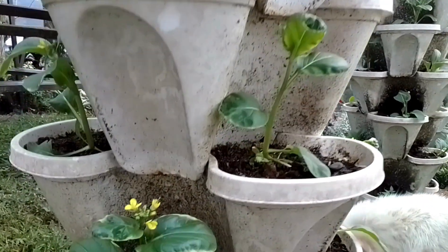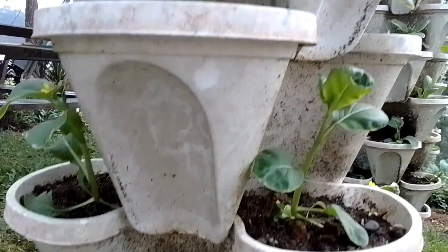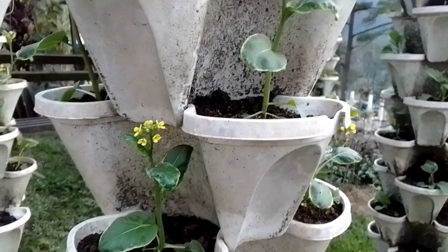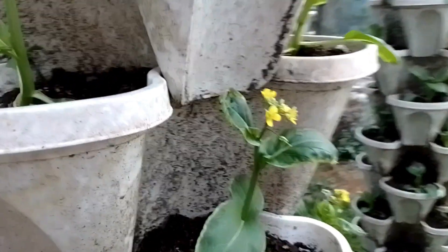These vegetables are especially delicious when boiled with a little salt and oil, drained and served with oyster sauce, or stir fried with noodles and other vegetables. It is easy to grow in all seasons.